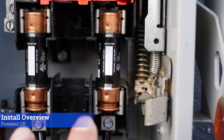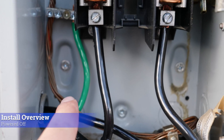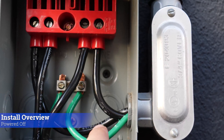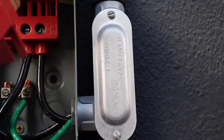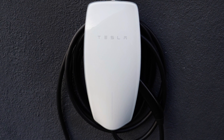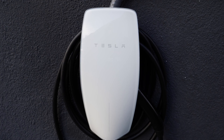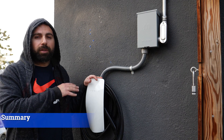Basically two 60-amp fuses going to 4-gauge wires for the power — 120 volts each — with the ground at 8-gauge. It goes through the pipes, comes out here: two lines, two loads, and then the ground. The finished product — I should be able to charge at 44 miles of range per hour at 11.5 kilowatts with the Model 3 Performance.